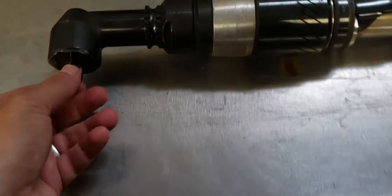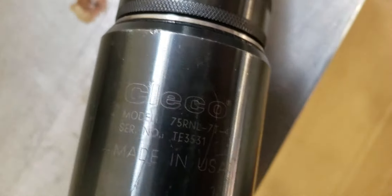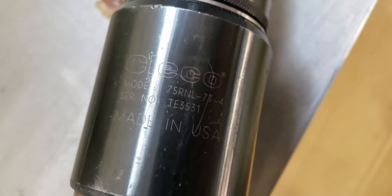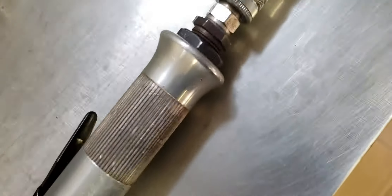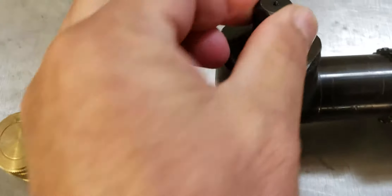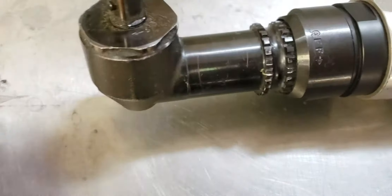This is a CLECO half-inch ratchet. It's a 75RNL7T-4. Serial number is TE3531. Got it hooked up right now. You can see the half-inch end.